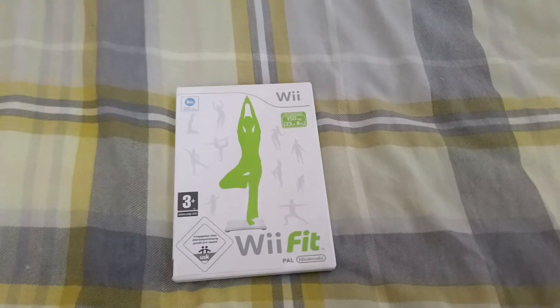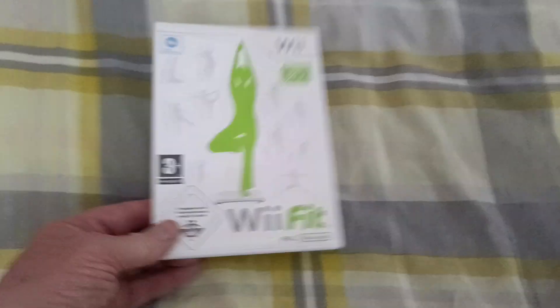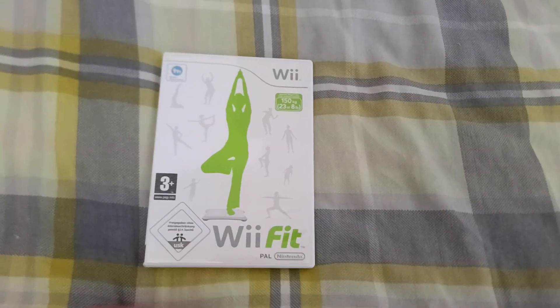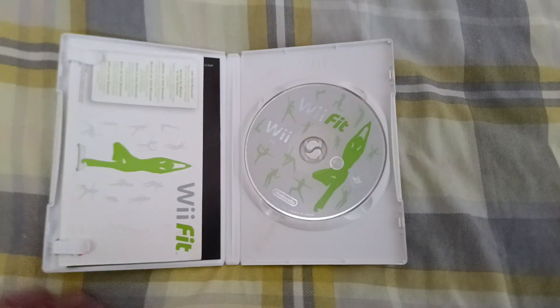Hey everyone, welcome to the channel. Today's game is Wii Fit. I don't need to tell you about this one, you've all seen it. This is the Silver Nintendo logo version. And that's the front and back and that's the inside, like that.